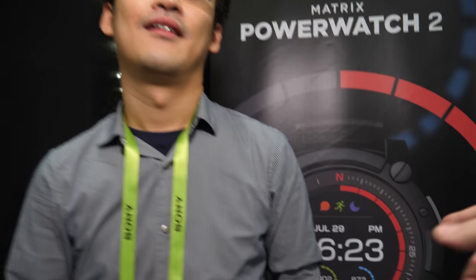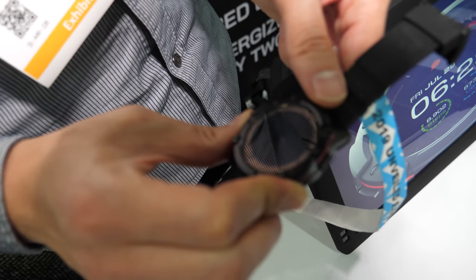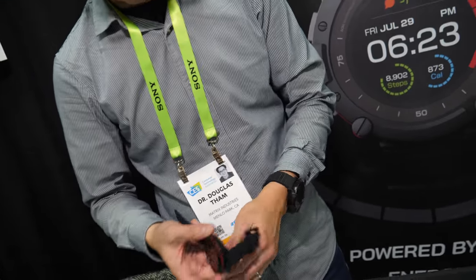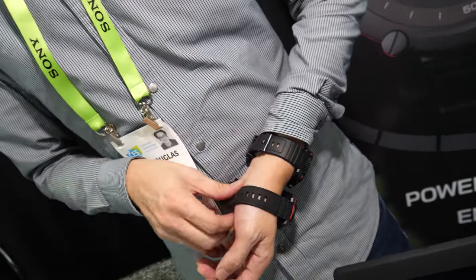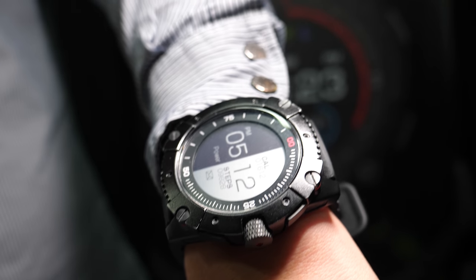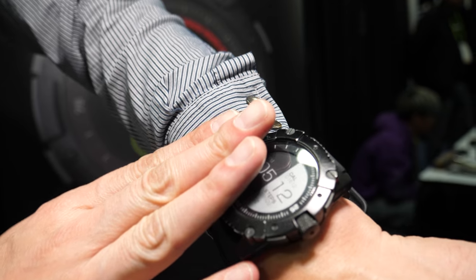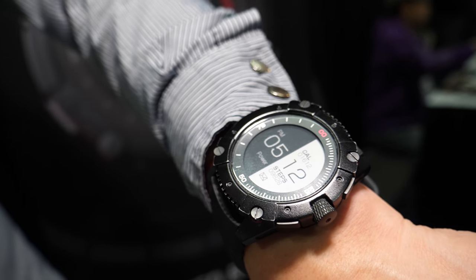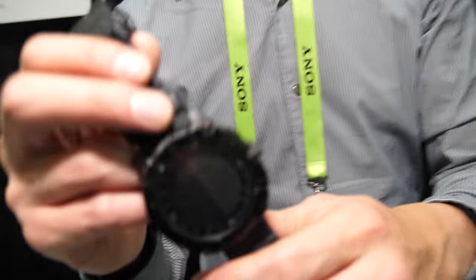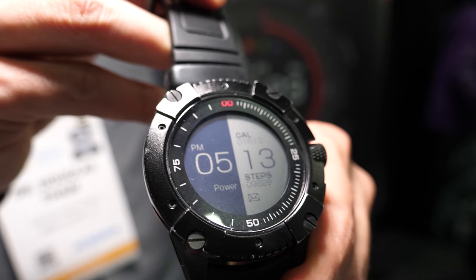Right now it's powered off. So how long does it last? This is the PowerWatch X, which is the first-generation watch. Is that an E-Ink display? This is also a memory LCD — it's black and white. It looks like E-Ink, it's so contrasty. It's better than the Pebble display. Yeah, it is a couple generations after the Pebble. The Pebble has a similar reflective memory LCD display.